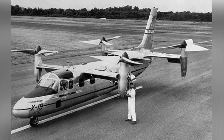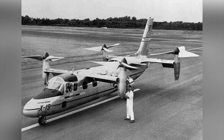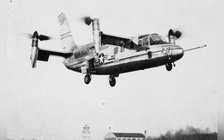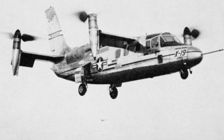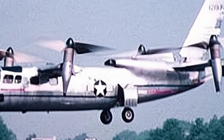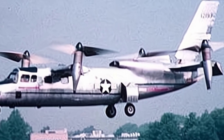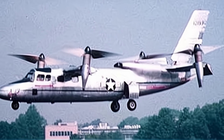The X-19 had tandem wings, with the front wing being relatively smaller, mounted on the upper rear fuselage behind the cockpit, and the rear wing located on the upper rear part of the fuselage near the tail. Both wings had flaps, probably used to control the aircraft's attitude during level flight. Two T-55 L-7 turboshaft engines were installed above the rear fuselage, each producing 2,650 horsepower, with their power transmitted through drive shafts to drive the propellers at the wingtips on each side.